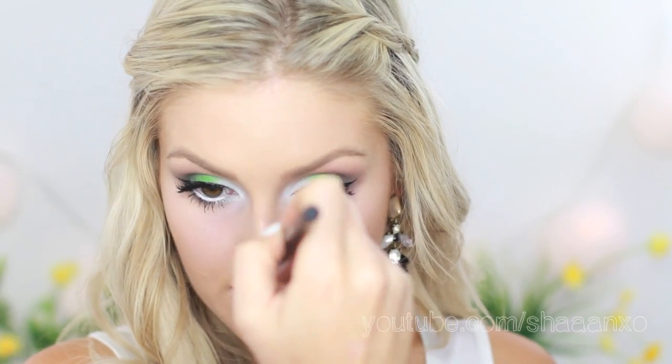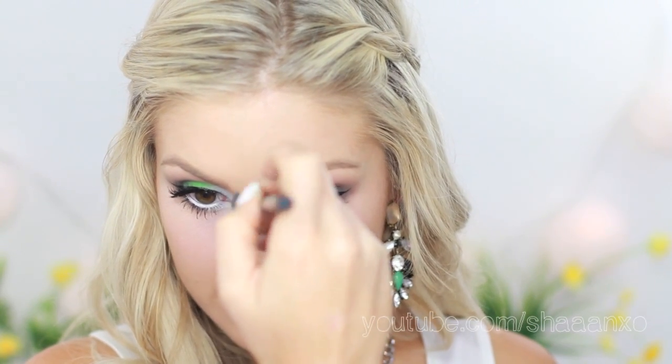Now that the eyes are pretty much done, I'm going to go in with a highlighter powder under my eyes just to brighten up the area. I'm using the Guerlain Meteorites pressed powder with a big fluffy brush, and I'm going to buff that underneath my eyes. Then I'll put it down the center of my nose as a highlight, and also on my cupid's bow.